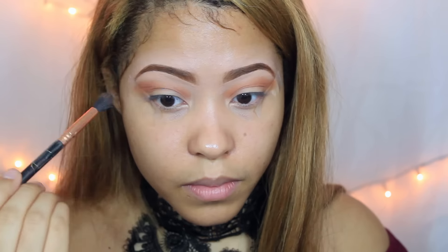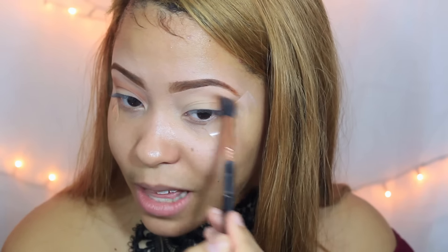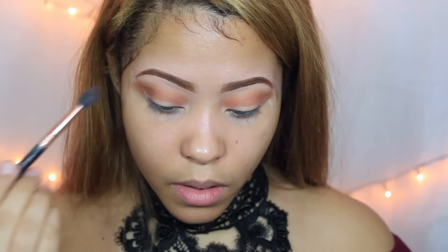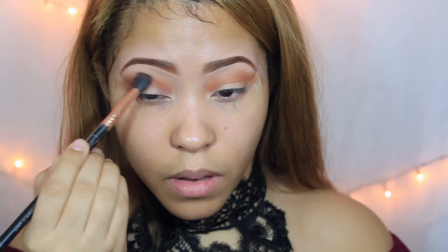Para el color de transición tenemos que utilizar obligatoriamente marrón o este naranjado — cualquier color clarito o marroncito — en la cuenca como transición, porque vamos a estar utilizando un color negro que es bastante oscuro y hay que trabajar demasiado para difuminarlo. Ya que tengamos este primer color, voy a estar utilizando un marrón más oscuro.